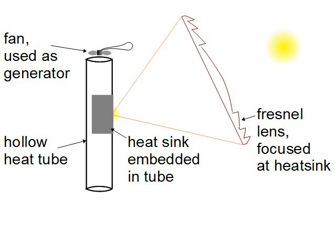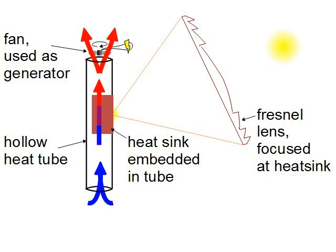To make it work, I use a large Fresnel lens to focus sunlight onto the exposed part of the heat sink. That causes the heat sink to heat up, which heats up the air around it. Hot air rises and exits the tube at the top, turning the blades of the fan and generating electricity. Since hot air is leaving the top, cool air is sucked into the bottom to replace it. This process should keep going as long as there's sun focused on the heat sink.